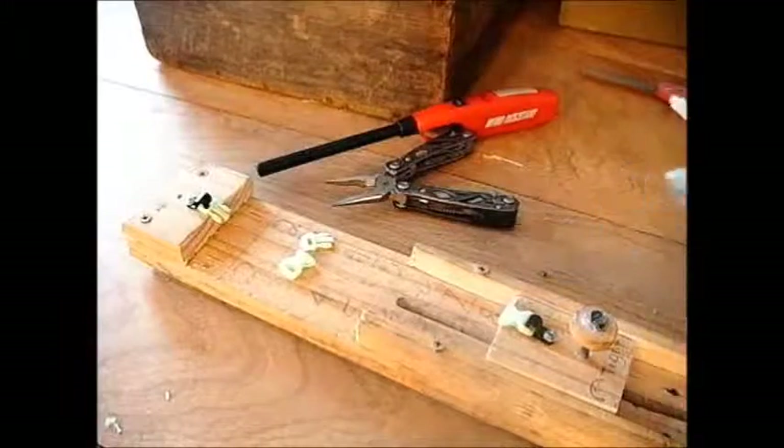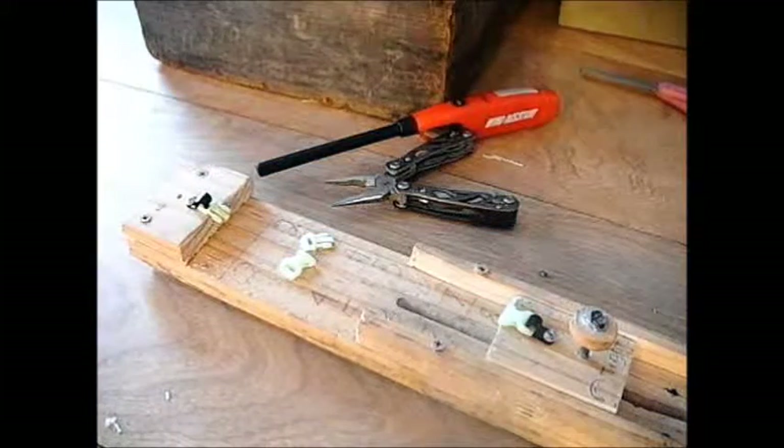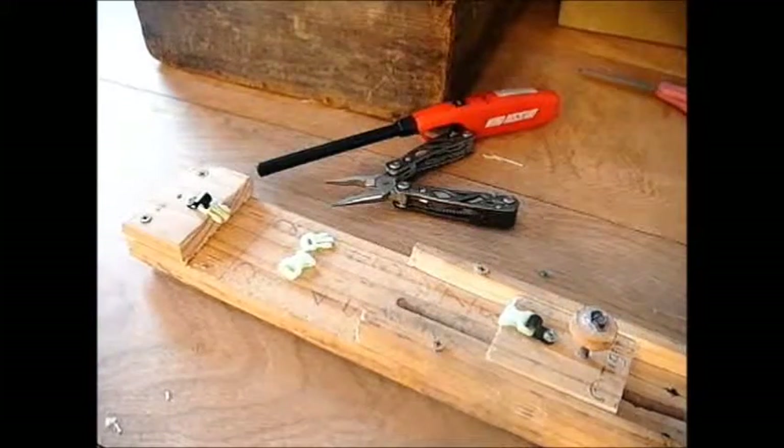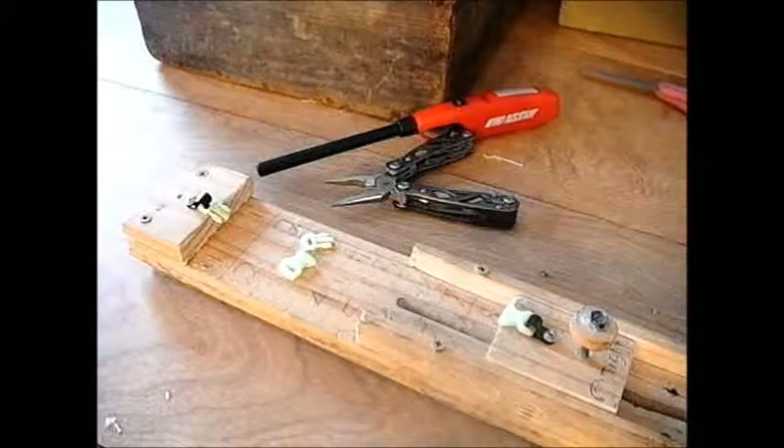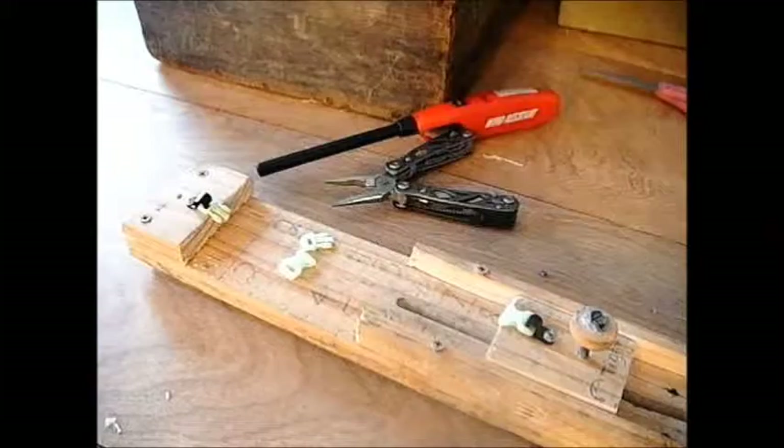Hi guys, this is a paracord bracelet instruction video for the Piranha Paracord Bracelet. This is a really cool, sleek bracelet — it's about intermediate to medium difficulty, but really it's not that hard once you figure the weave out.